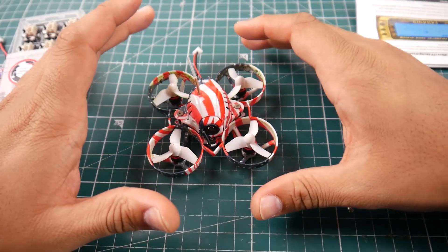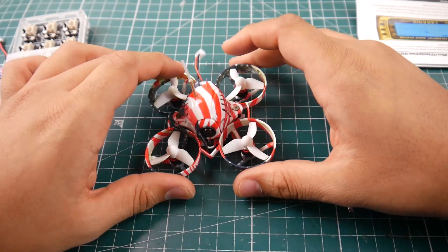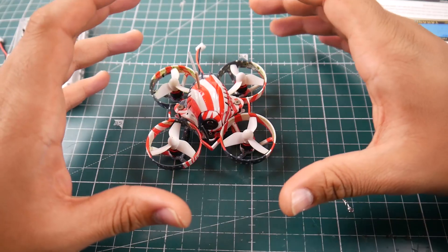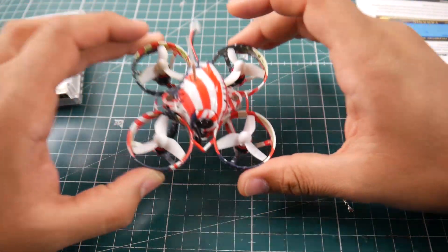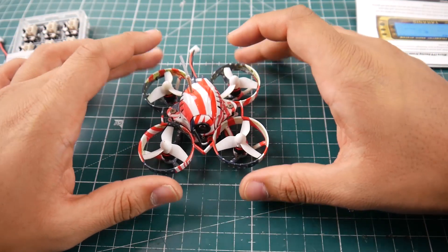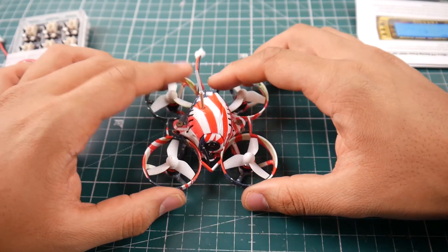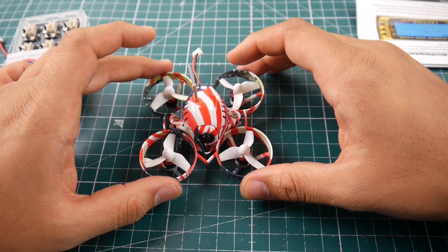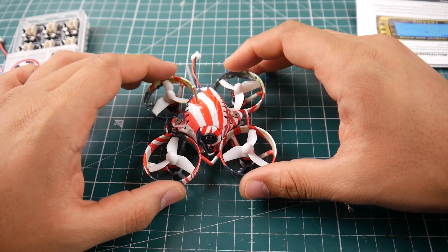I've already tested it indoors but didn't record it, so we're going to do it together now. Overall it's not super powerful but it is very tameable indoors. It's a well-balanced little micro brushless. It runs a 0603 brushless motor at 1900KV on 1S, with an F3 flight controller and an MPU6000 gyro, with the receiver built in running off SPI.